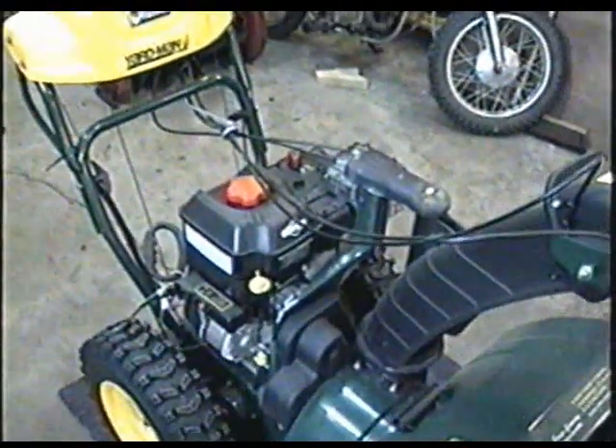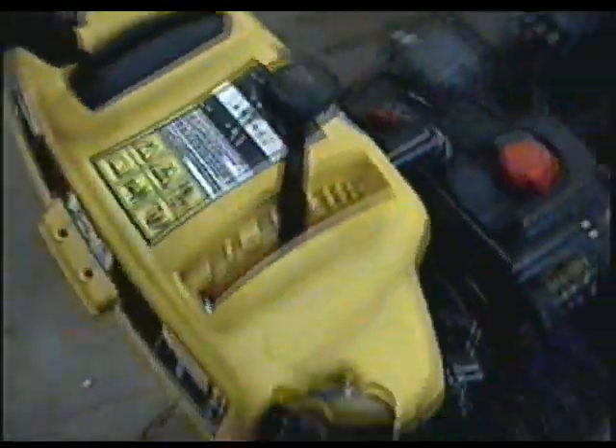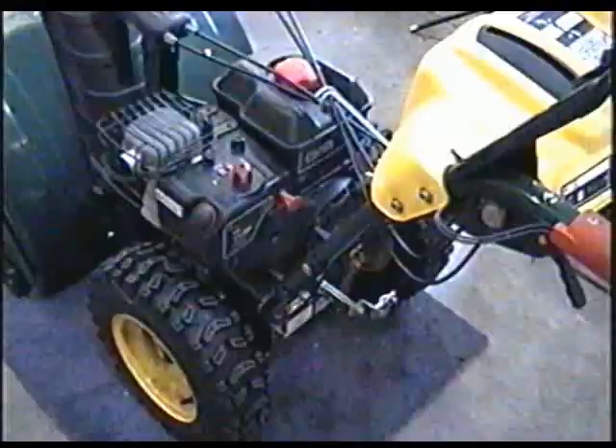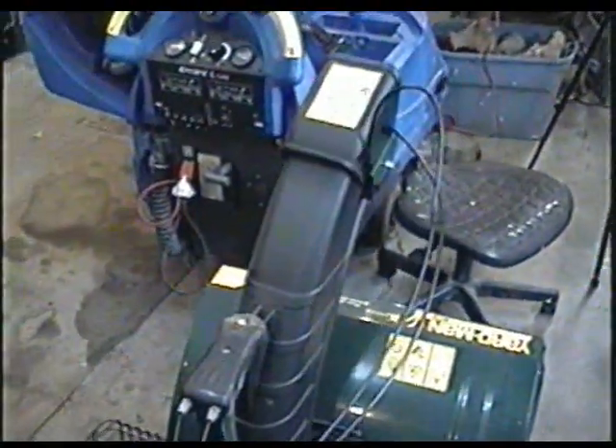I'll just show you a few snowblowers around the shop before I start answering questions. Here's a Yardman snowblower by MTD. This is actually a nice, pretty rugged snowblower when you look at the frame. It's got heated handlebars and an 11 horsepower overhead valve Briggs engine. It's also got the tilt chute — very nice.